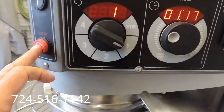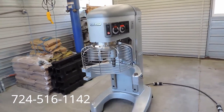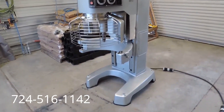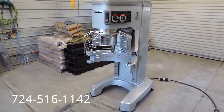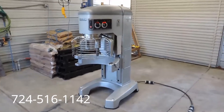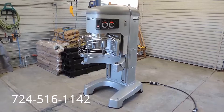Just a fantastic machine — extremely nice, school-owned Hobart HL800, 80-quart, heavy-duty industrial dough mixer. One owner machine from a school. As always, we give you a complete 90-day parts warranty here at Freight Store and free palletizing, crating, and shipping to the buyer within the continental US. If there are any questions, my name's Kevin, my number is 724-516-1142.